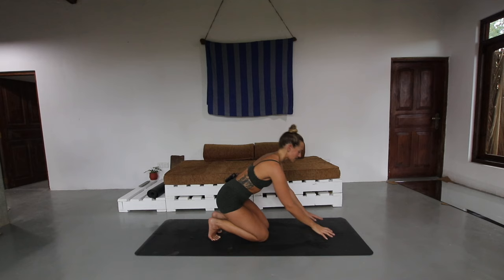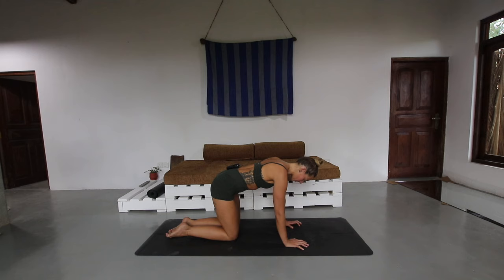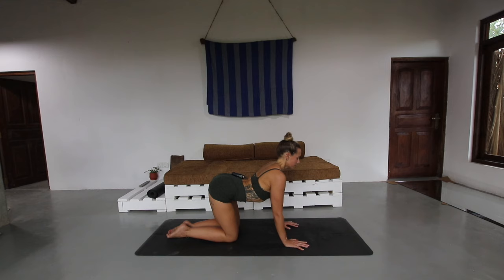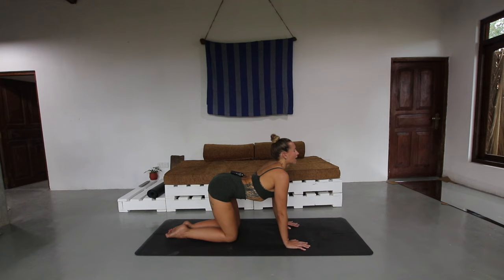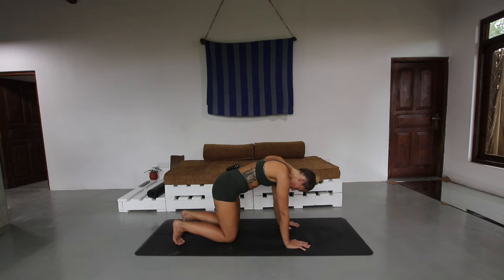Release that, come down onto all fours, just release the feet, and we'll take a couple of cat cows to open up through the spine. Inhale as you lift the chest, exhale round. Inhale lift, exhale round. One last time — inhale lift and exhale round.